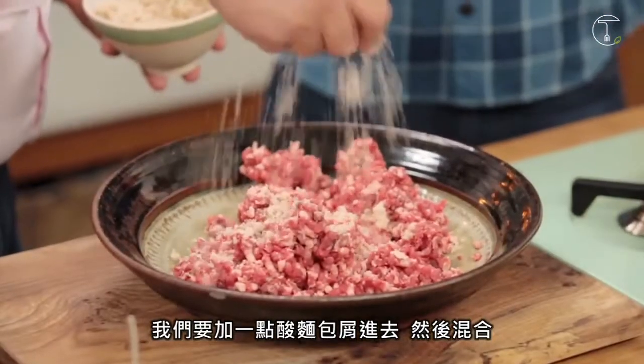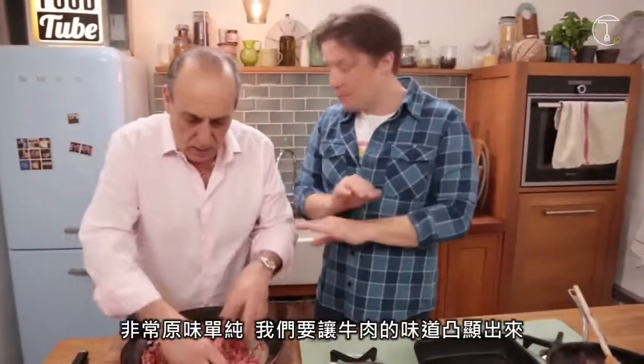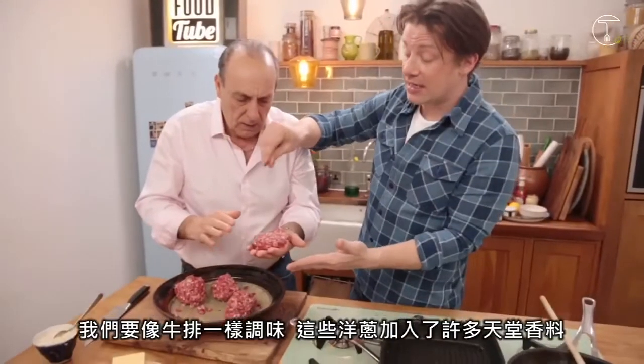Now we're going to add a little bit of sourdough bread to this. We're going to blend it, very simple. We're letting the flavour and quality of the meat come out. We're going to season it like a steak.